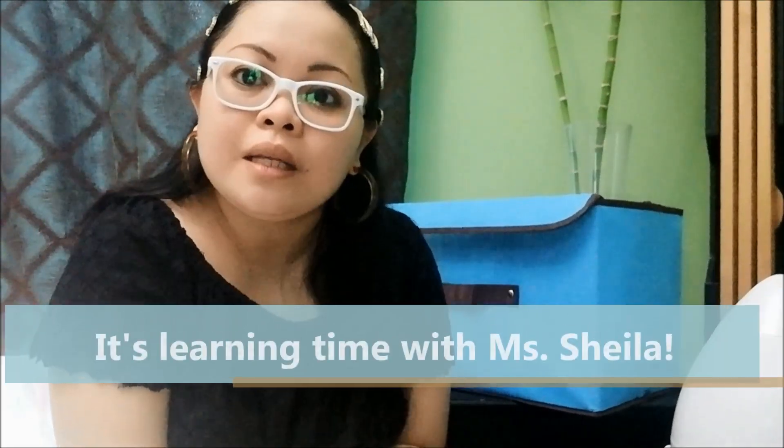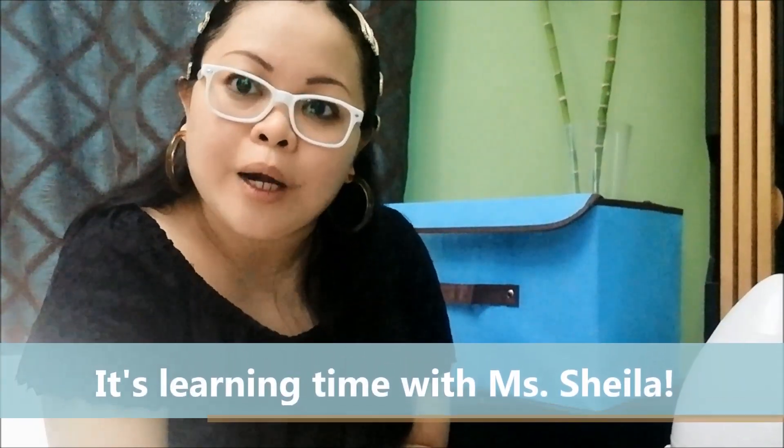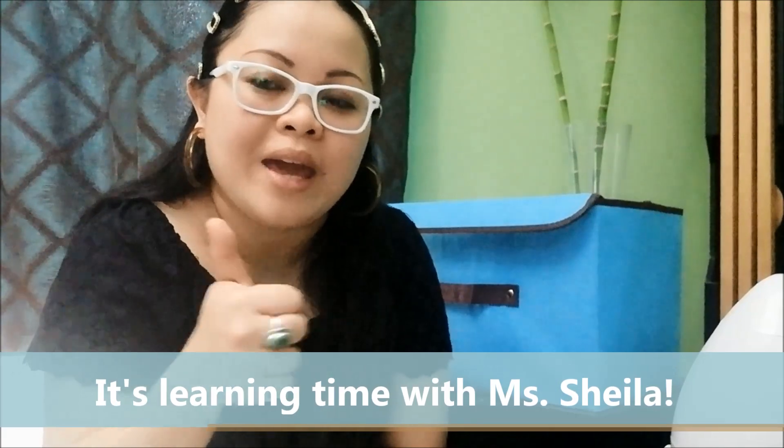Hi there! It's learning time with Ms. Sheila. Are you ready? Great! Do you still remember the sounds that we learned?